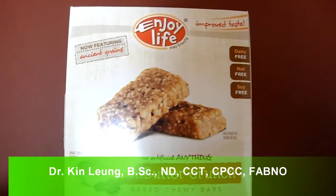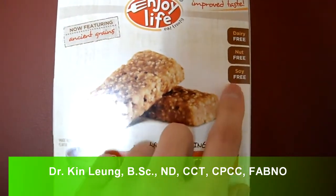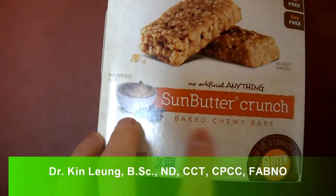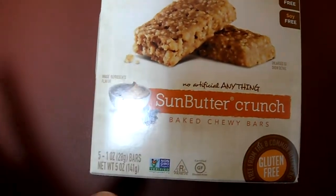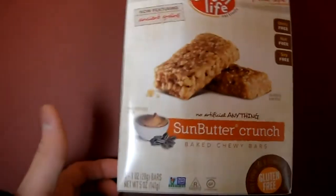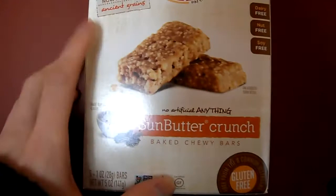Today I'm doing a review on Enjoy Life. It is dairy-free, nut-free, soy-free, gluten-free, sun butter crunch baked chewy bars. This is the alternative, healthier option of your granola bars. That's basically what it comes down to.